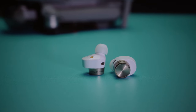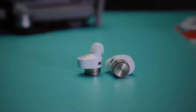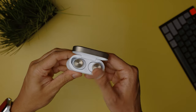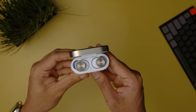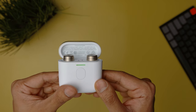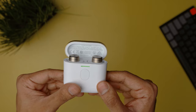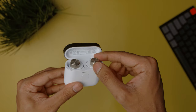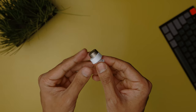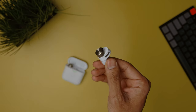Overall, I think Bowers & Wilkins got almost everything right about the PI7 except for the comfort department and the disappointing battery life. I love the fact that you can use the case as a transmitter and connect to whatever device you want. The design looks fresh and neat, and the call quality and sound leakage performance are not bad either. Do I think these are the best earbuds at this price point? That depends on what you need, but for me it does feel a little overpriced for what they really are — I'm not convinced as of yet.